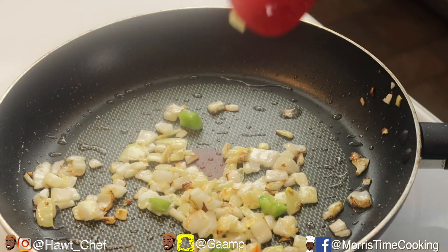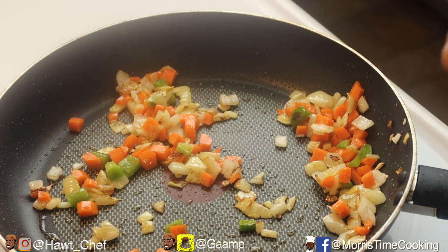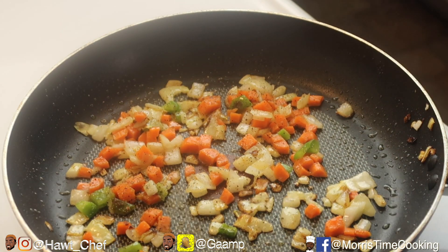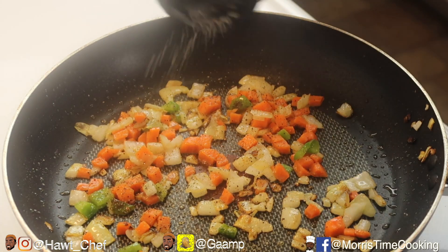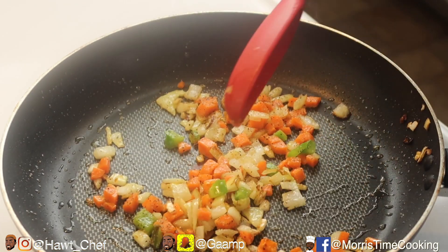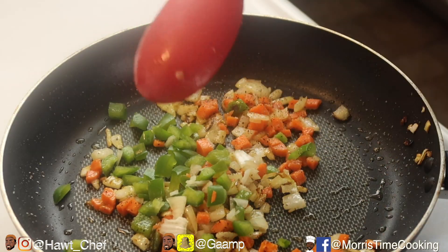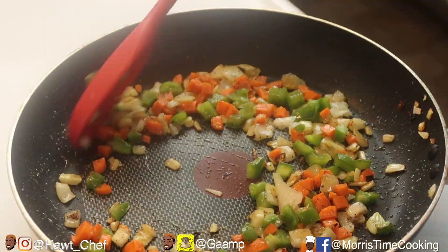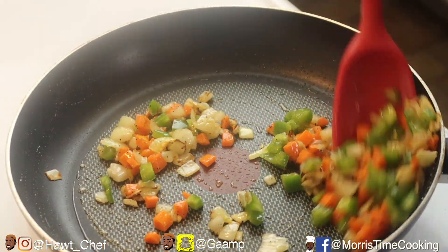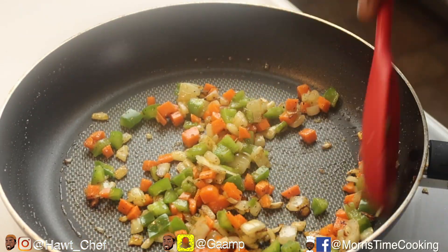Our onions are there, we're gonna add our carrots. We're gonna start seasoning now — quarter teaspoon of black pepper, quarter teaspoon of salt. We're gonna add the remainder of our bell peppers. Notice you don't have a lot of oil in there because we don't want this to be greasy. We season it at this point to start developing flavors.